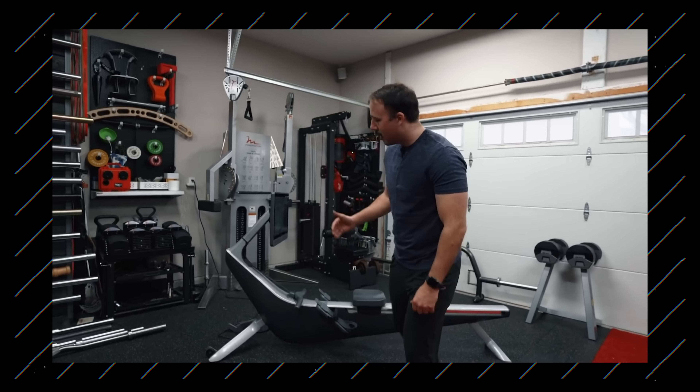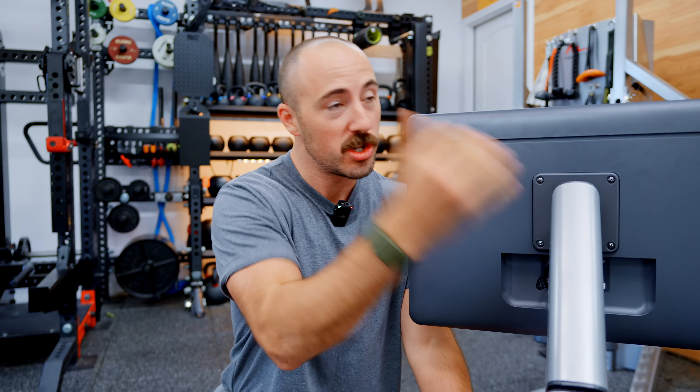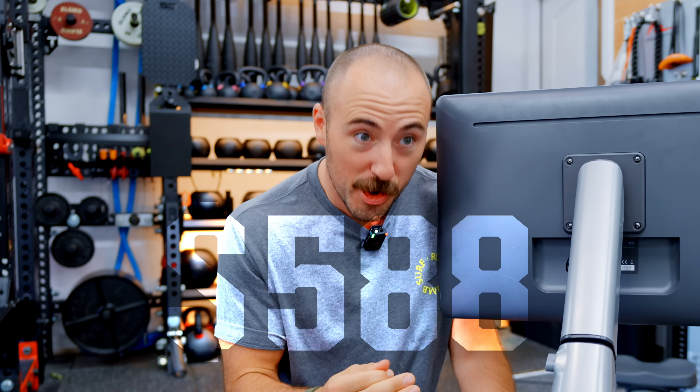A little over a year ago, we did a review on Hydro, and we said that this is one of the best rowers out there — not just smart rowers, but regular rowers as well. The problem is, it's freaking expensive.